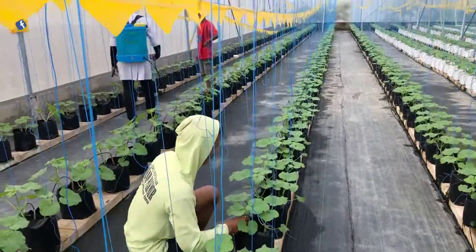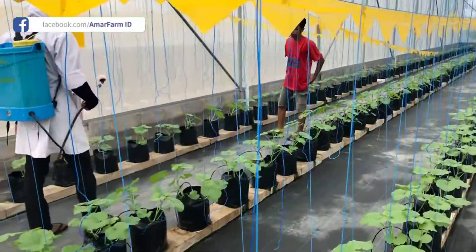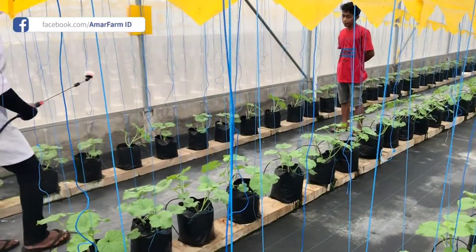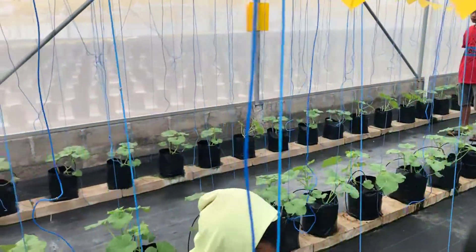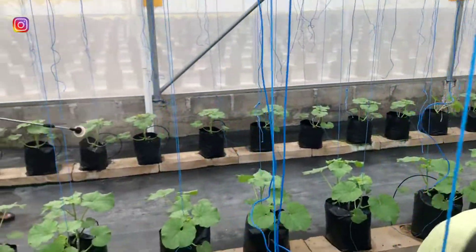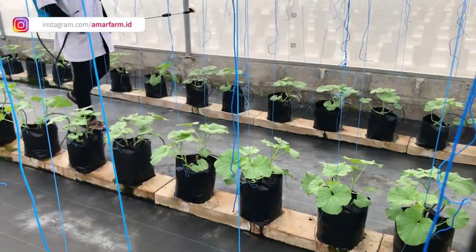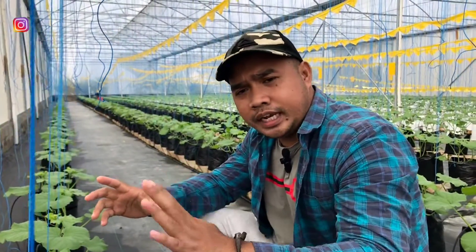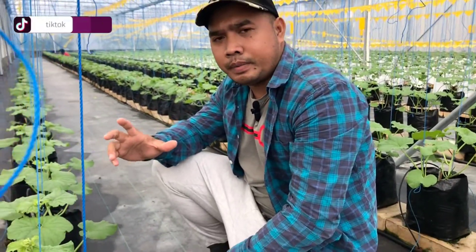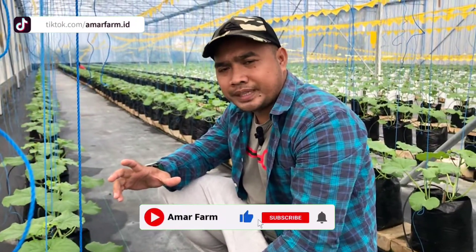Ini juga salah satu proses yang kita lakukan untuk menjaga dan menghindari hal-hal yang tidak diinginkan, agar tanaman melon maksimal pertumbuhannya. Jangan lupa like, komen, subscribe, dan share jika informasi ini bermanfaat untuk kita semua seluruh petani Indonesia.